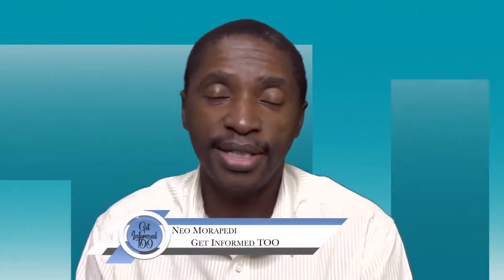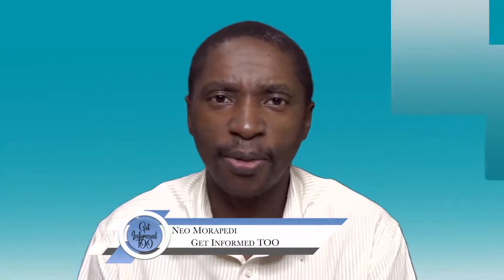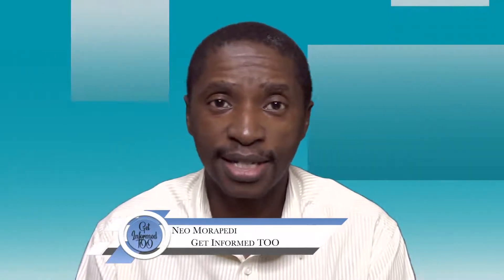Welcome back to my channel. My name is Nao Morabedi and today I want to discuss something quickly with you. There's one feature that I was excited to see and it has recently been introduced.